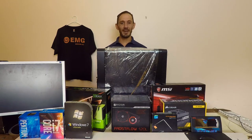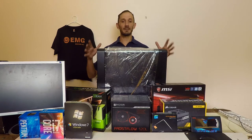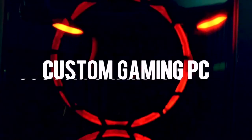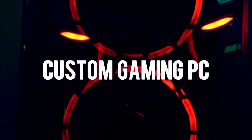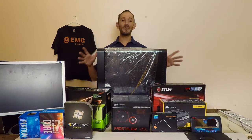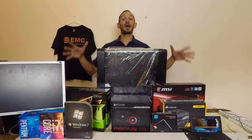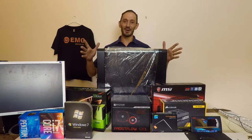Hello again, it's Paul. In today's video we'll be assembling the components for building a custom gaming computer. In our last video we went through how to select the components for your custom gaming computer, especially if you're shopping on a budget.